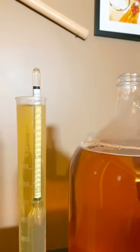Now that my hard cider is done fermenting, it's ready to be primed for carbonation and bottled.